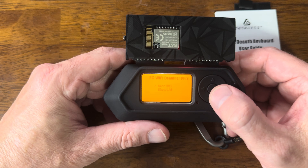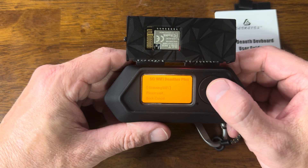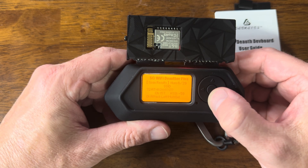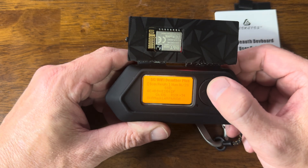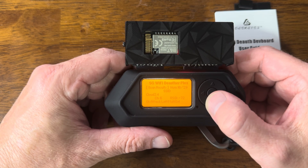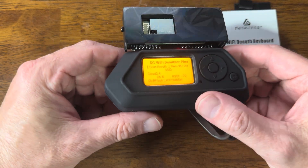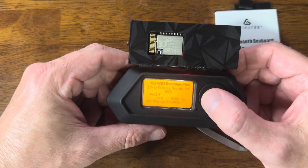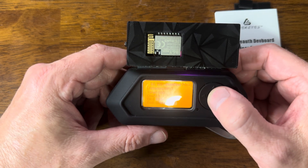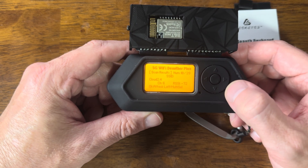It has two functions: Scan Wi-Fi and Show Wi-Fi. When I scan Wi-Fi, it tells me to wait and then gives me a list of everything. There are 29 things on the list. I can go through and choose things I want to do a DOF attack on. I've done it on a number of things and it works pretty well, especially on the 2.4 gigahertz spectrum. I can press something and it sends those DOF attacks. I can stop the attack by going back.